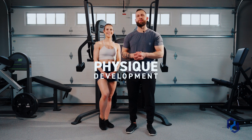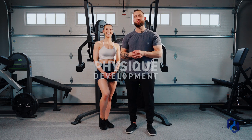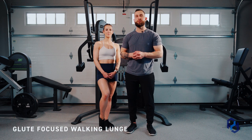Hey guys, Coach Alex and Coach Sue here with Physique Development, and today we are going to educate on the glute-focused walking lunge.